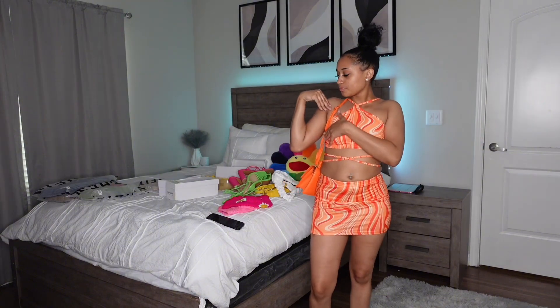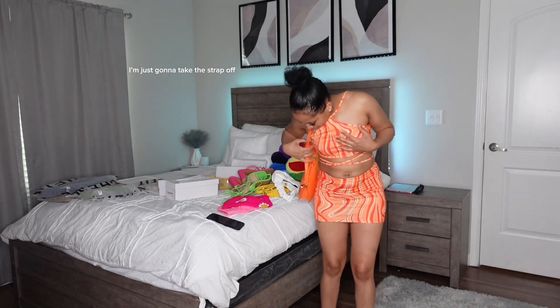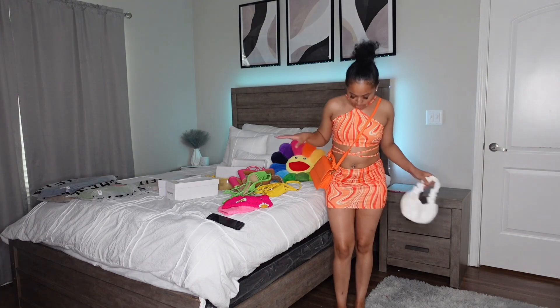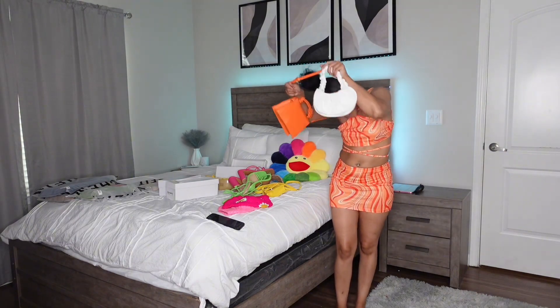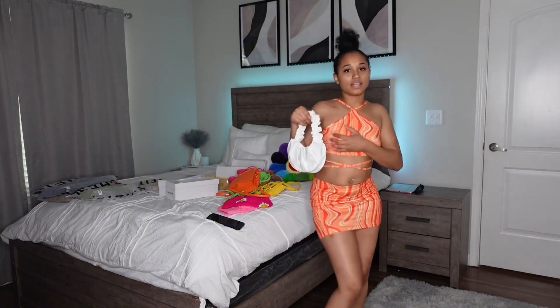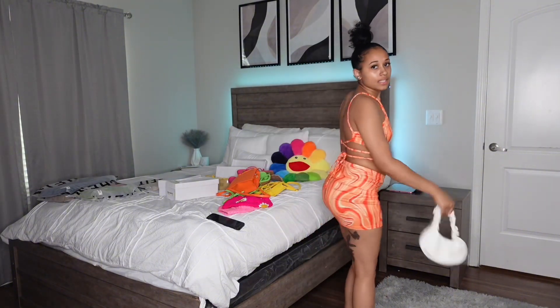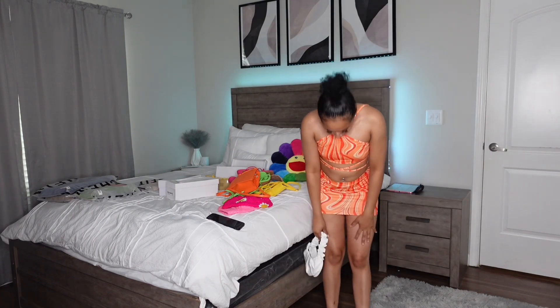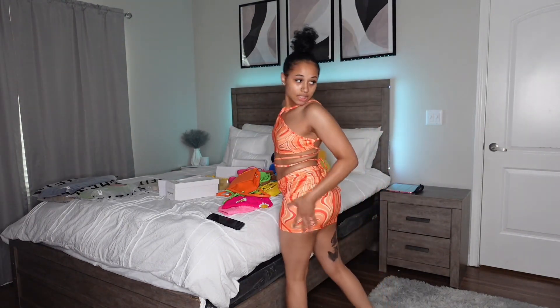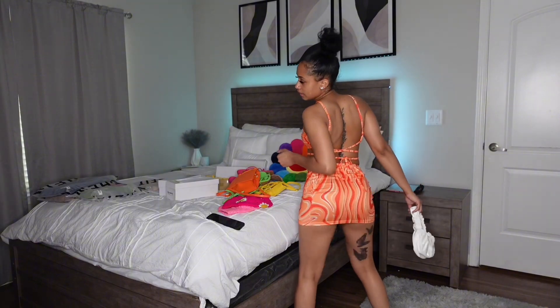Alright y'all, here is that outfit! I should have had like a shoulder bag like the girl in the picture, but this still looks cute. I could use either purse — cute too, right? Y'all let me know. Oh this is it y'all — excuse my legs, they're beat up, but get into it!